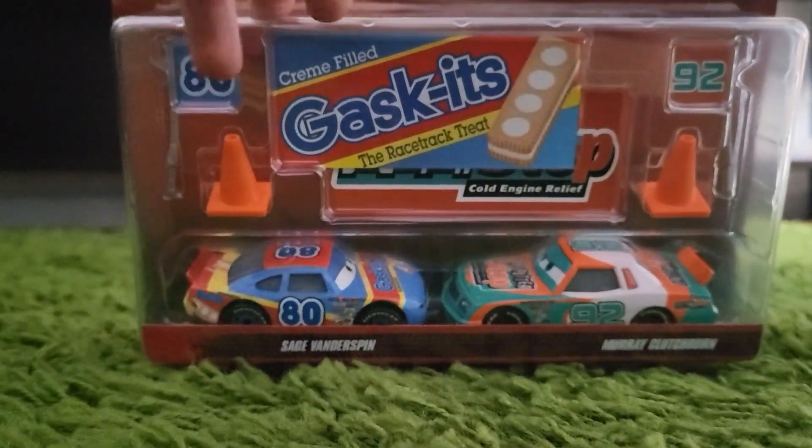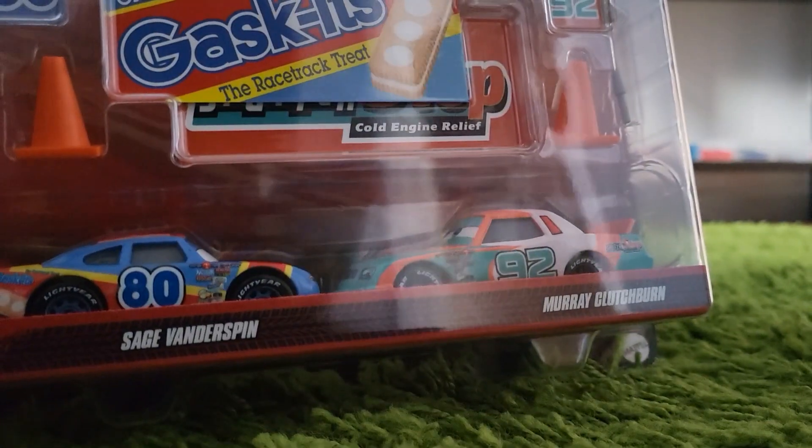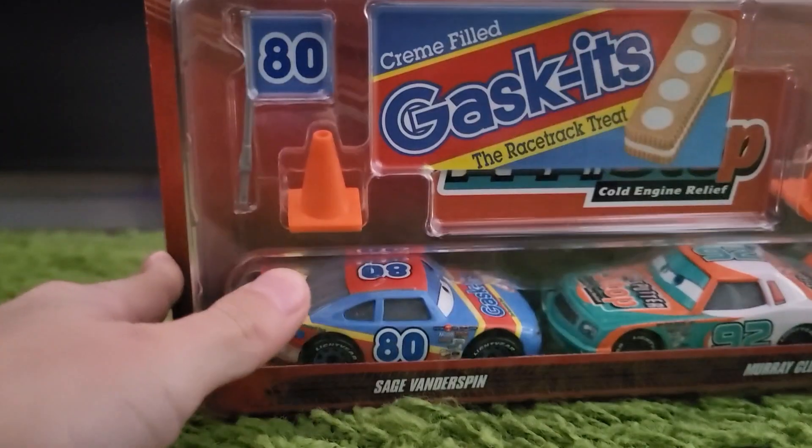Hi guys, welcome back to another video of the Rusty's Collector. We're going to be reviewing Murray Clutchburn and Sage Banderspoon 2-pack from Walmart. So without further ado, let's get to the unboxing.